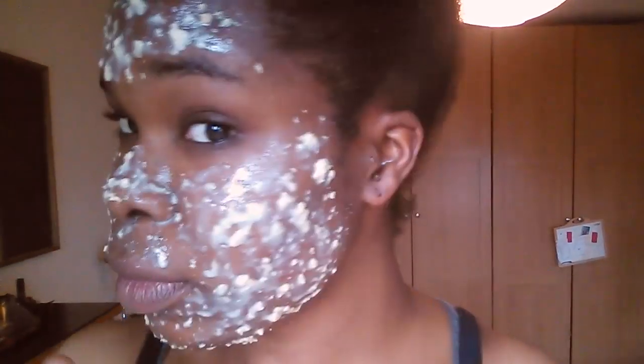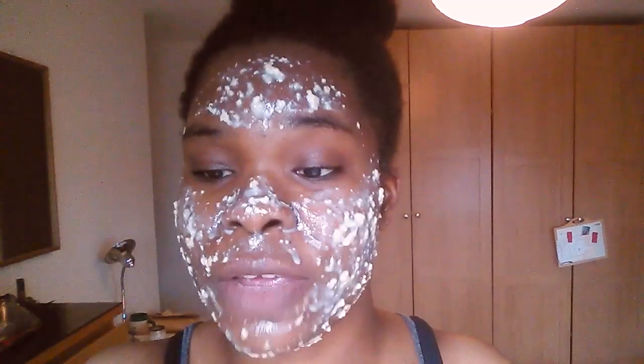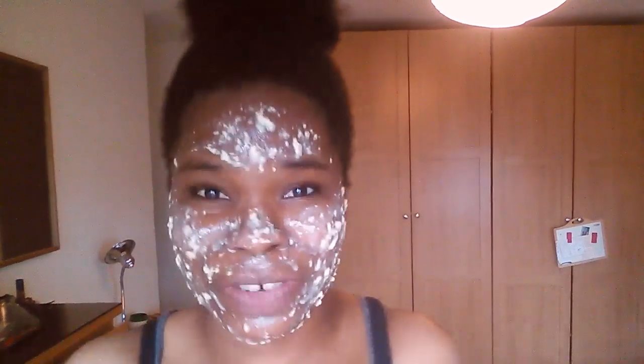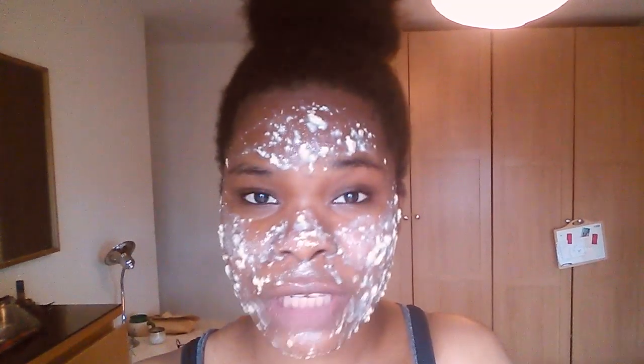As you can see, I've had it on for about five minutes. It tastes really good too — I have to stop eating this! I'm just going to leave it on for another 10 minutes or so and then wash it off.